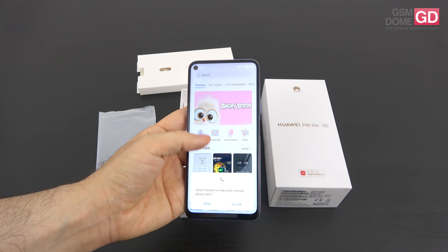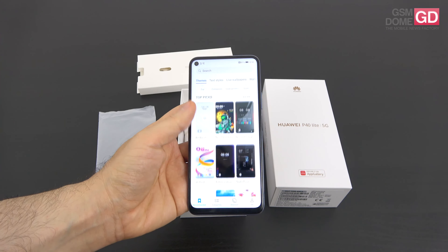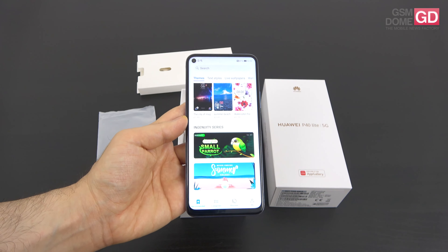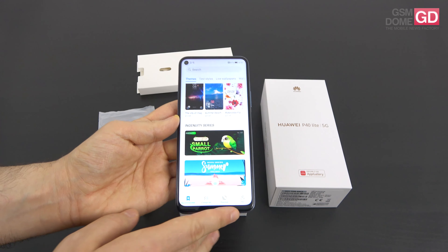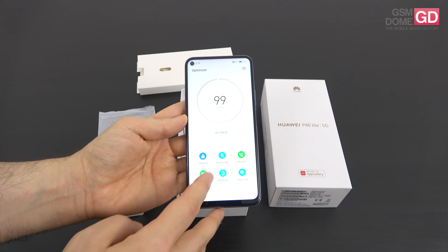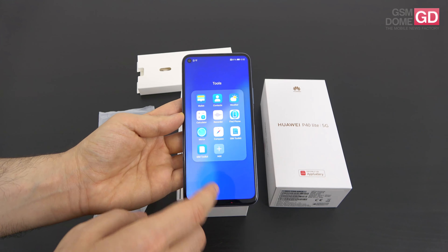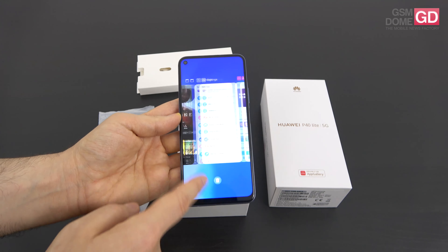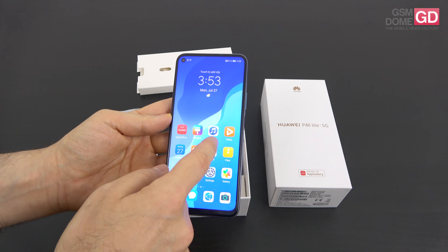Inside, making it tick, is the Kirin 820 5G CPU, which is actually a 7nm processor and octa-core for that matter. We also have 6GB of RAM available on the device, 128GB of storage which can be expanded with the aid of a special nano memory card slot, which is shared with the SIM card slot.